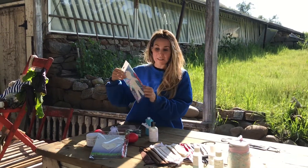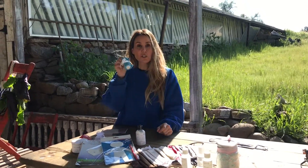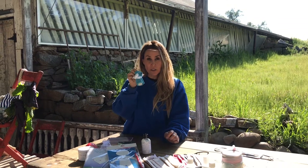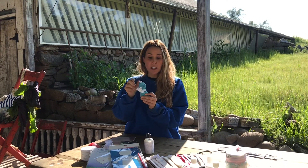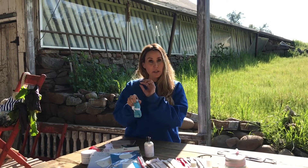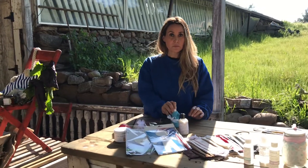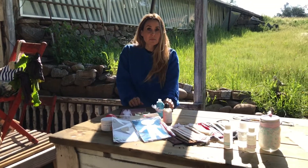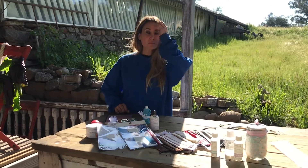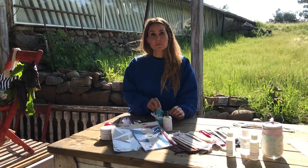You also get a hand sanitizer or germ spray. It has thieves essential oil in it which kills a lot of germs. You can spray it directly or spray it on a towel and wipe things down. Wholesale, these start at ten dollars, and we're selling them for eight dollars.